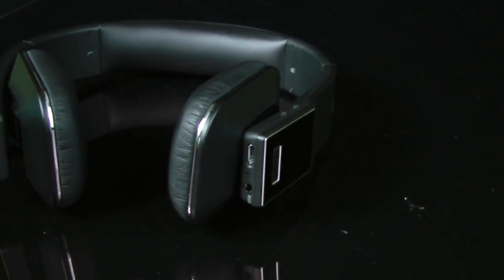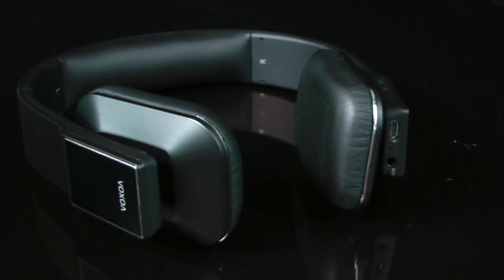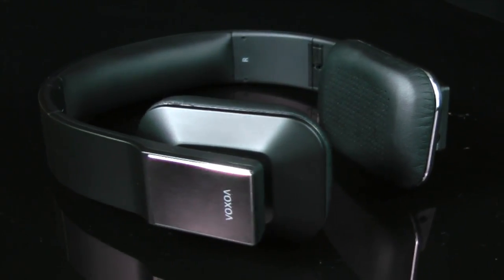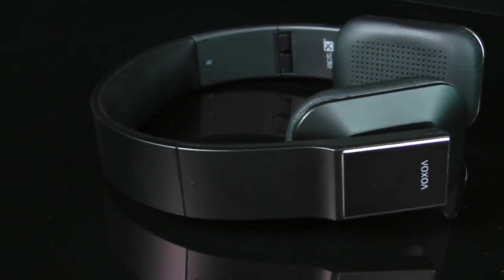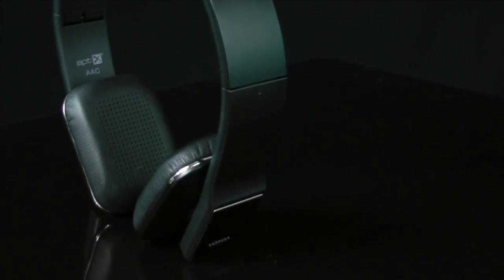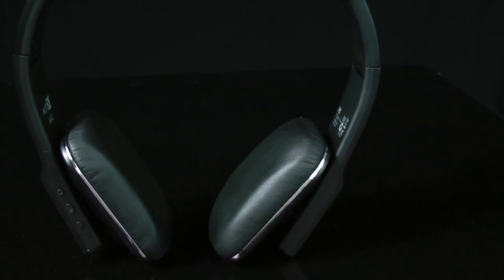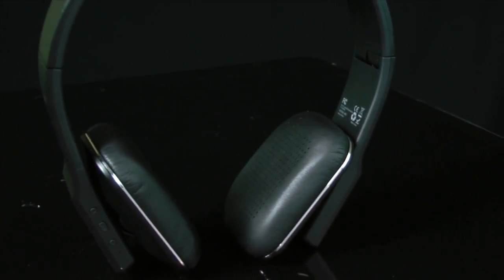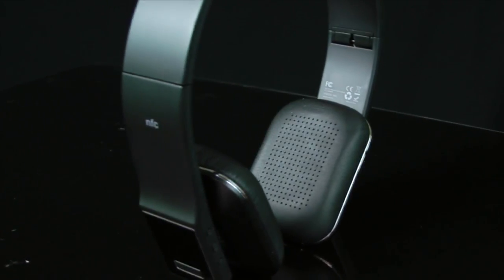The midrange and treble both sound fantastic — very natural sounding. They're not the most articulate or detailed, but I never found myself bothered by the lack of detail. These are not an analytical set of headphones; they're just a nice-sounding, fun pair. Compared to the M50s you could tell some detail was missing, but just putting these on and listening, they're enjoyable with a natural, boosted-bass sound.